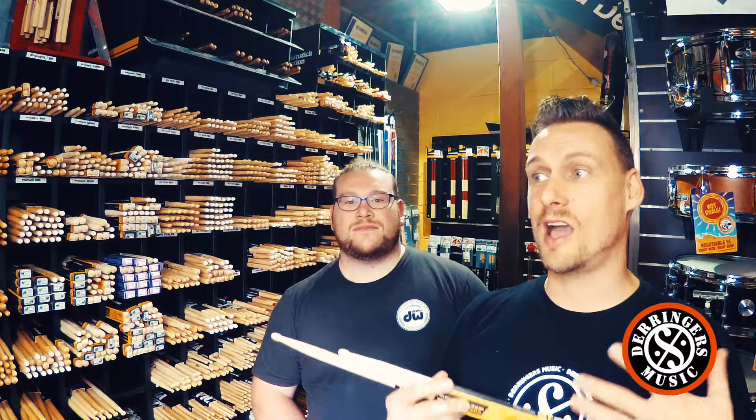Hey guys, it's Jack here in the drum shop at Derringer's Music, and Sven here as well. We just wanted to talk to you about drumsticks. The subject is drumsticks that we like, though that might change — and it has over the years. Generally, as we get older, our bodies change, our hands change, and so does the feel that we prefer.